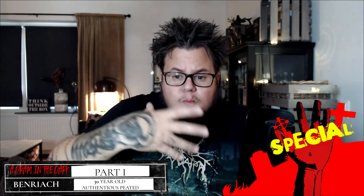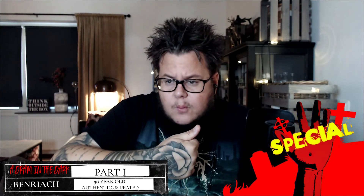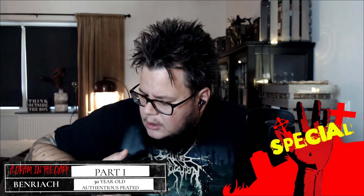Cheers everybody, cheers Dominic, thank you very much. On the palate, you get the peat more here — barbecue notes, some kind of meaty, savory quality. It's very dry, syrupy, with a dry oakiness, some figs or prunes definitely. Very dry bitter chocolate, dark chocolate, cacao.